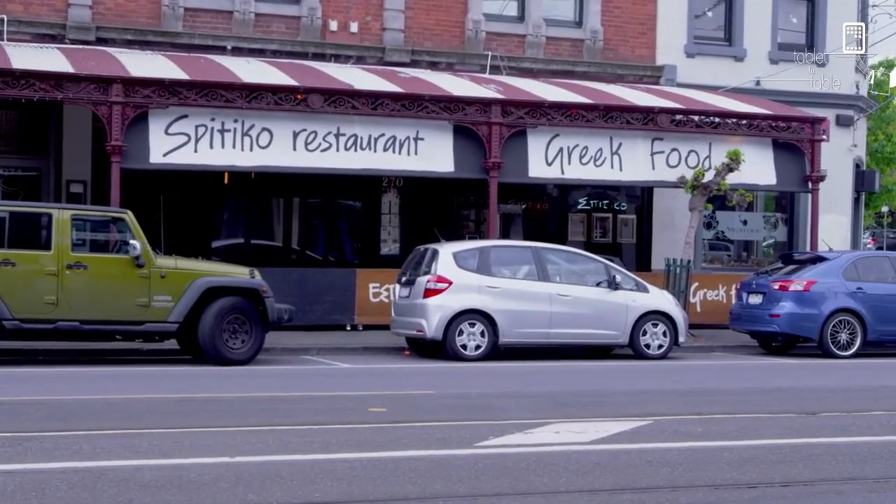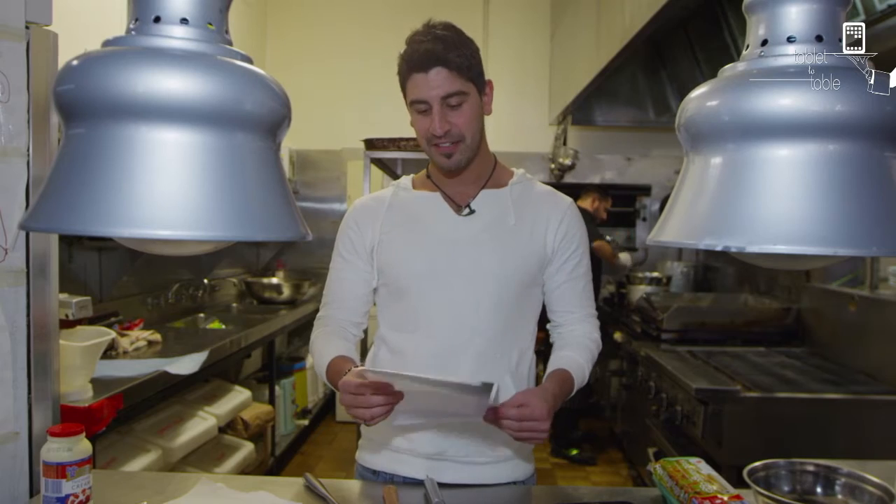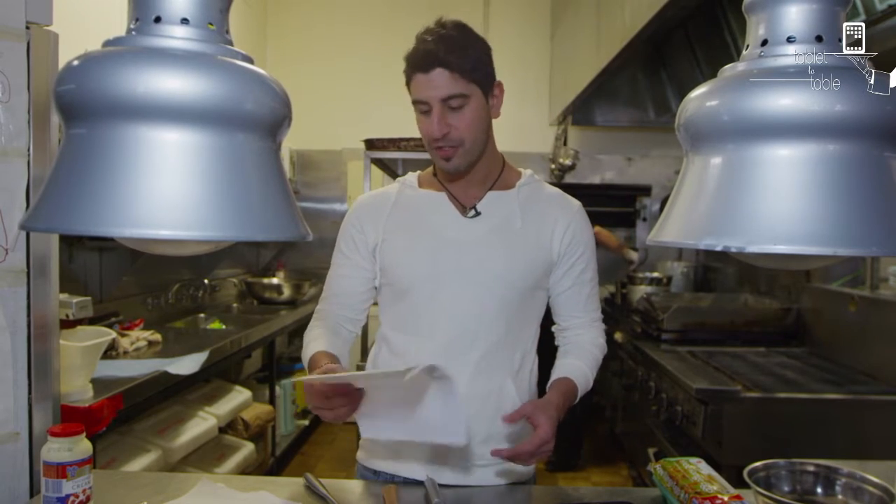OK, today here in Phil's kitchen at Spitecourt, I'm going to be trying to recreate Dione Lucas's Roulage Leontine, which is a flourless chocolate cake.